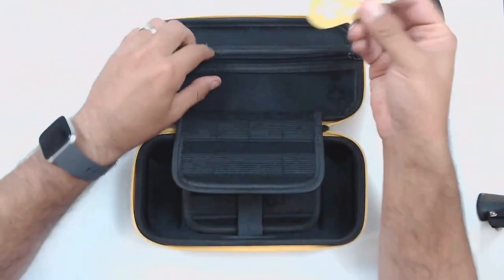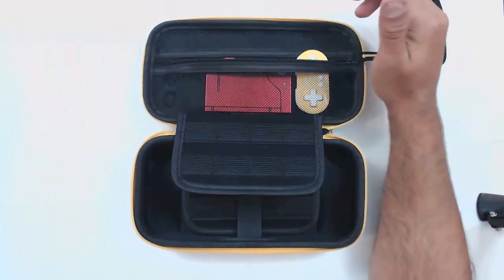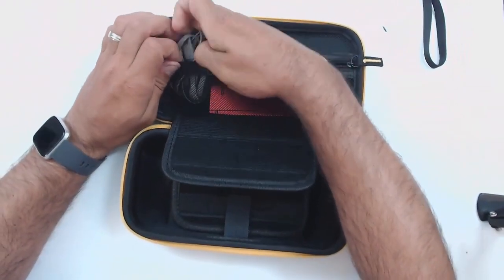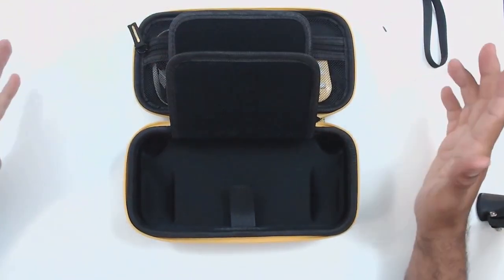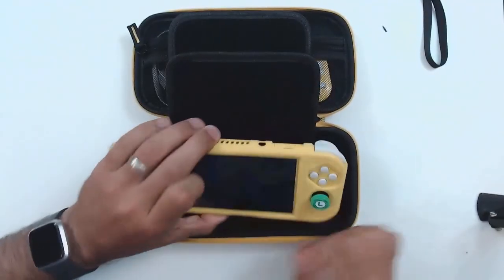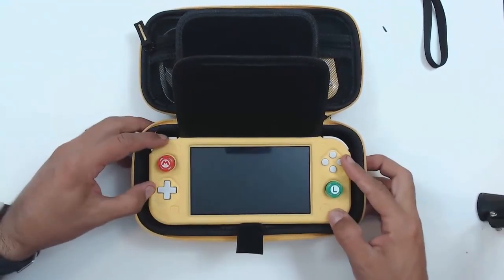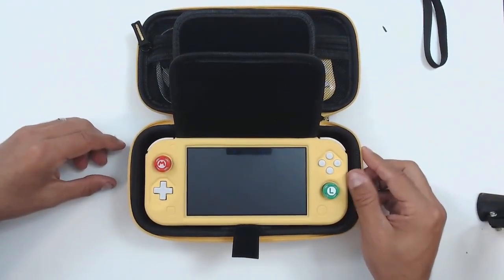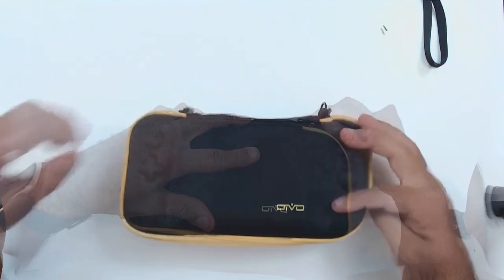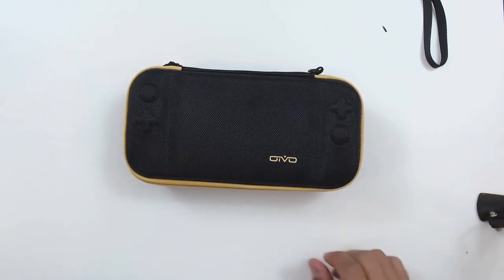Your best bet is to go with really thin accessories — like the 8-Bit Do Zero controller. You can also fit in your USB cable, and it's not quite as tight a fit as the last case. But the real star of the show is that this case accommodates the Nintendo Switch Lite even with a rubber protector on it. You fit it in, and because of the molded design, the Nintendo is not moving whatsoever once it's closed. Overall, this is another excellent case for your Nintendo Switch Lite.